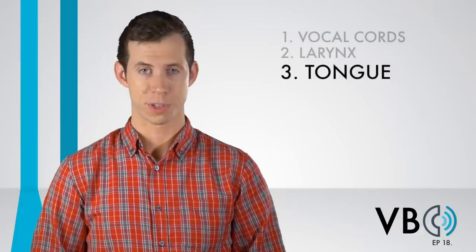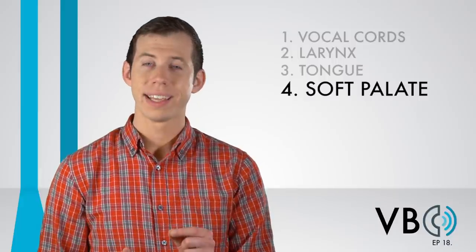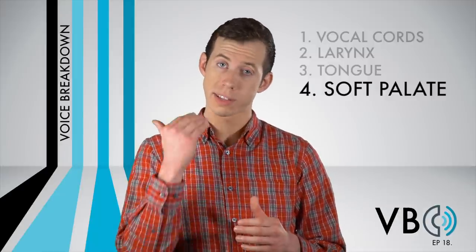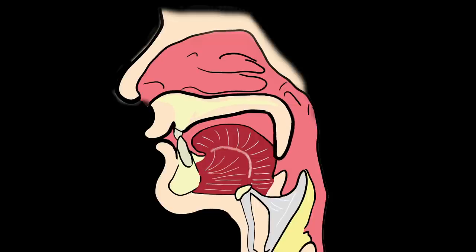Component number four: the soft palate. There is some nasal resonance in Elmer's voice for sure. While it might seem subtle, without it, it doesn't quite sound like Elmer. Wabbit season. But if we bring that nasal resonance back in — wabbit season, wabbit season. This is especially the case for his laugh. So make sure to lower the soft palate to allow sound to enter the nasal cavity.